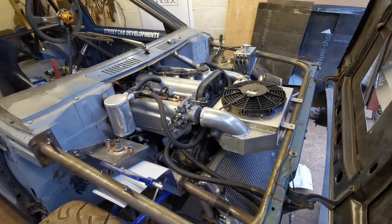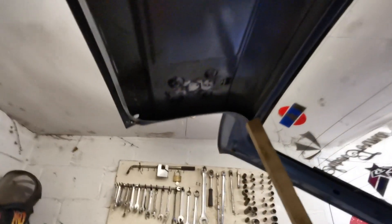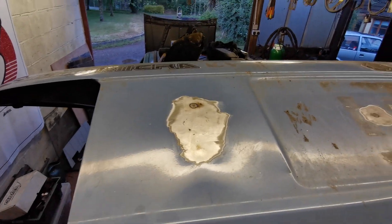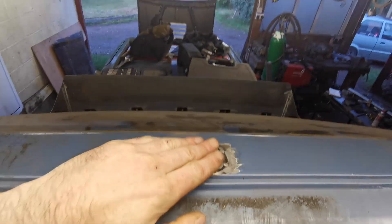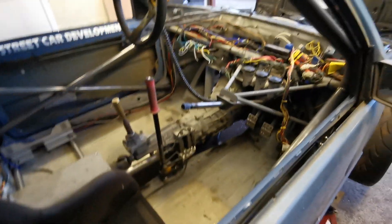I cut the doors out — you would have just seen those a minute ago — and I cut the boot lid out too. The doors still need tidying up, they've just been cut out rough, but the boot lid is all done. I've filled in the holes: door handle, number plate lights, number plate, and the lock. I think that's everything filled there. There's been a million little jobs I've been doing that I can't even remember half of.